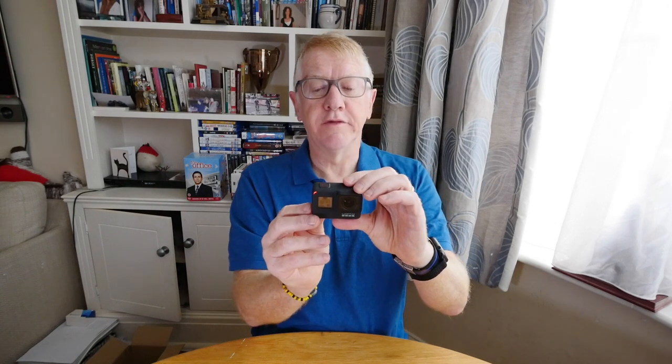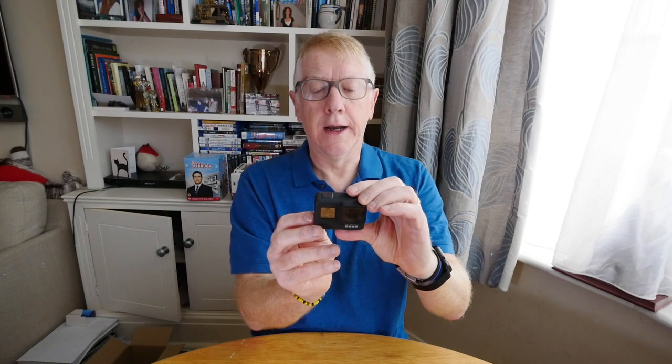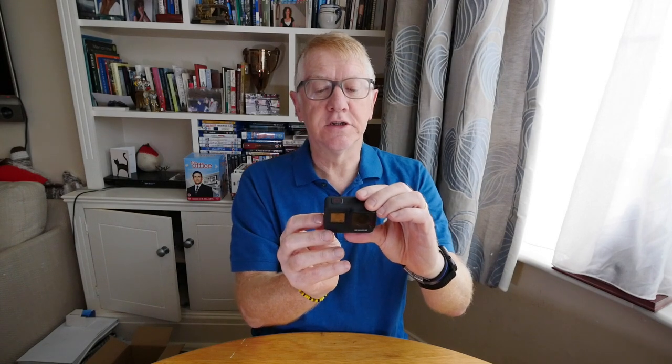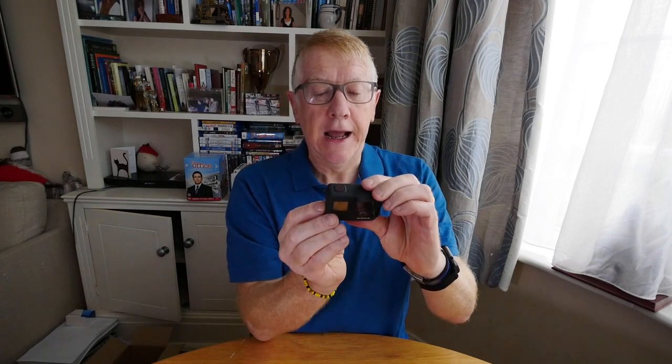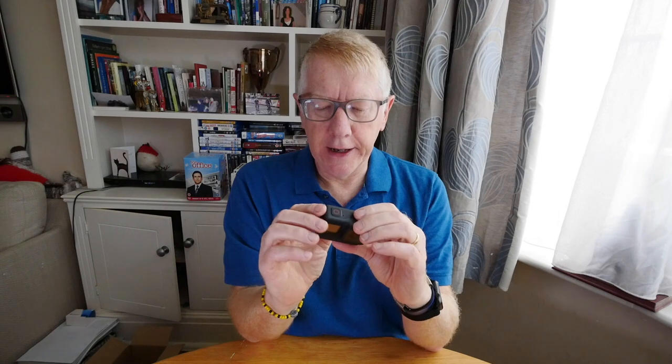Oh no — I haven't turned it off, I've accidentally started filming! How do I stop that? There — boom, turned it off. Seven seconds of film. It says 'swipe up to see the photos and videos on your GoPro.' Anyway, I'm going to turn it off — beep beep beep, there we are. Hopefully in a little while I'll take some film with the camera waving around so you can see what the stabilization is actually like.